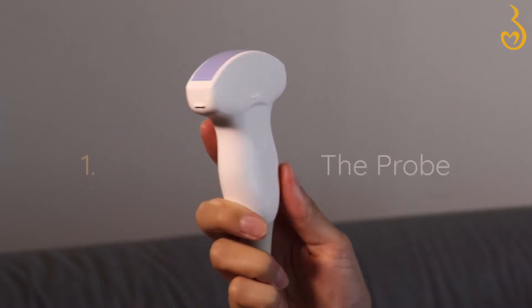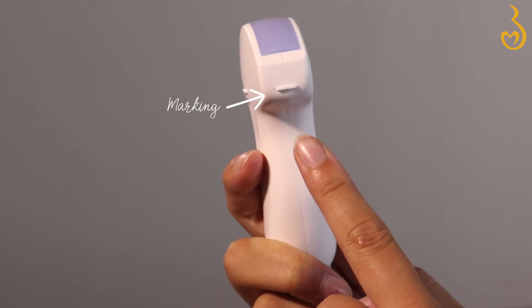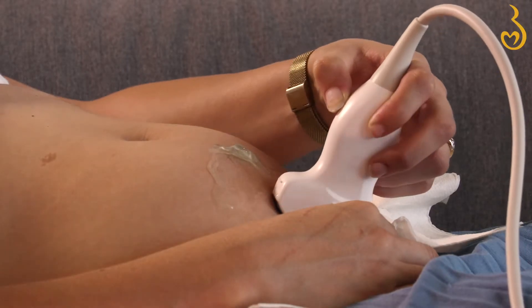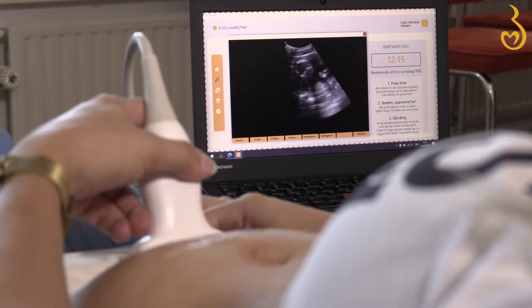This is the probe — it's the device's camera. Always keep your thumb on the marking on the side so you don't accidentally hold the camera upside down. It will help you prevent looking at a mirrored image and getting confused.